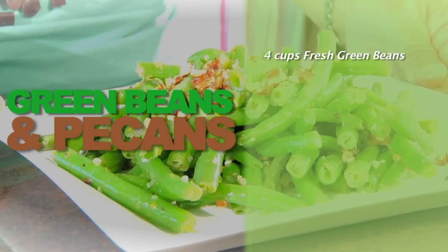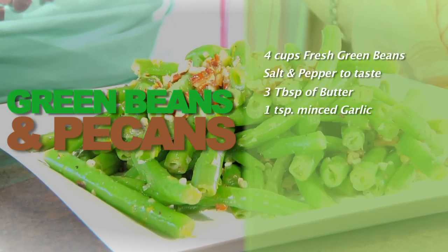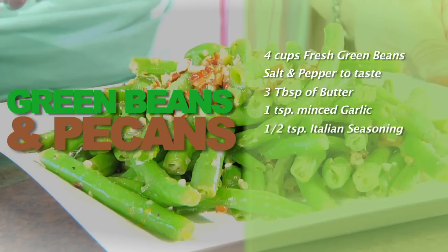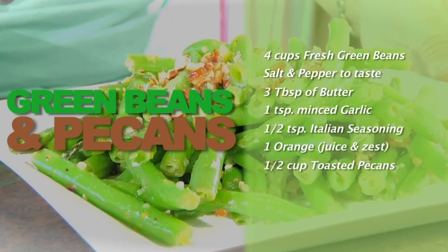First, you will need four cups of fresh green beans, salt and pepper, three tablespoons of butter, one teaspoon of minced garlic, a half a teaspoon of Italian seasonings, an orange, and a half a cup of pecans.